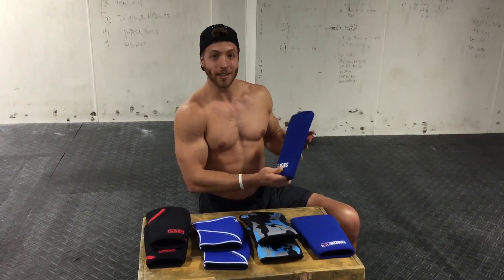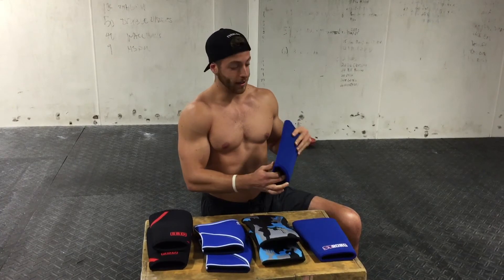Last, we have the stiffest sleeve we tried, which is the Grade 3 7mm neoprene Strong knee sleeve. This is by far the stiffest sleeve of these four. It's said to provide 20–50 pounds of rebound on your squat, which they cite on their website. We definitely found that to be true, especially as you're breaking them in.